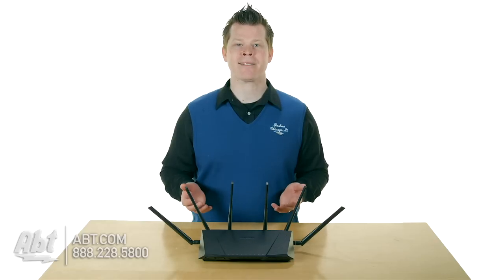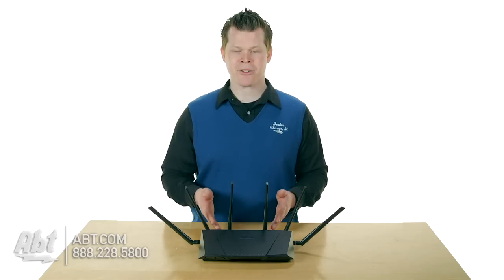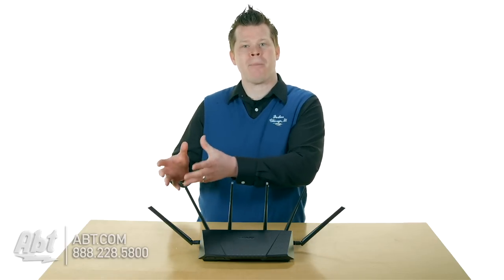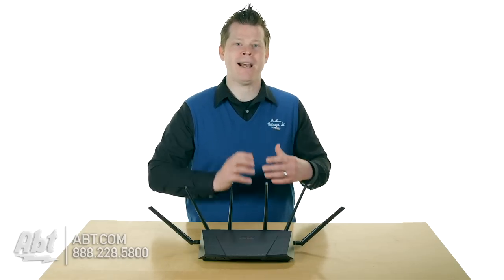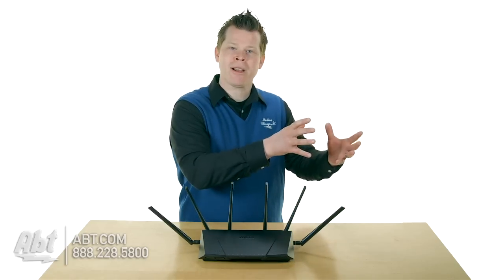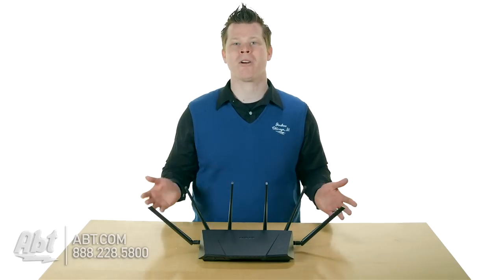Why would you need these three bands accessible? It really allows devices like the RT-AC3200 from Asus to delegate the streaming happening on your Roku to one band, the web browsing to another band, and then another streaming TV or the Xbox playing something gets assigned to yet another band — it just spreads the traffic across.